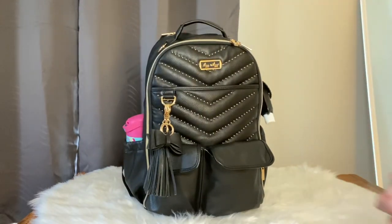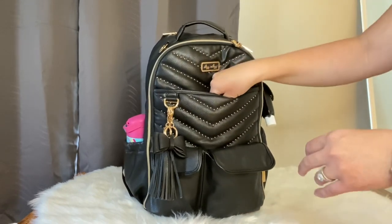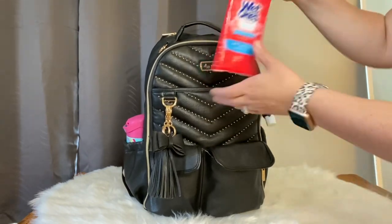A lot of times I'm asked which bag I like better - the Boss or Boss Plus. I actually did a comparison video on Itsy Ritzy's YouTube, so check that out; I'll leave a link down below.